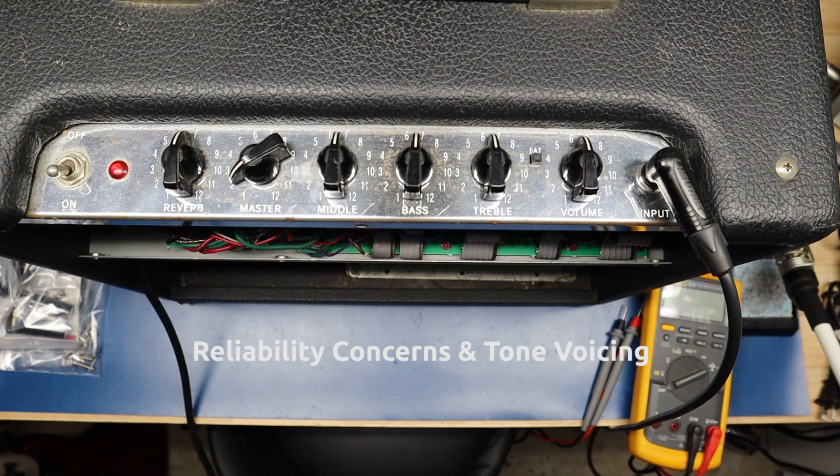I can tell it's been serviced before because the board the tubes are on — specifically the power tube section — has been damaged by heat. Traces have been hand-wired to repair it. We're going to talk about the Blues Junior and put things into two categories: reliability and hardening, with sort of a good-better-best breakdown.